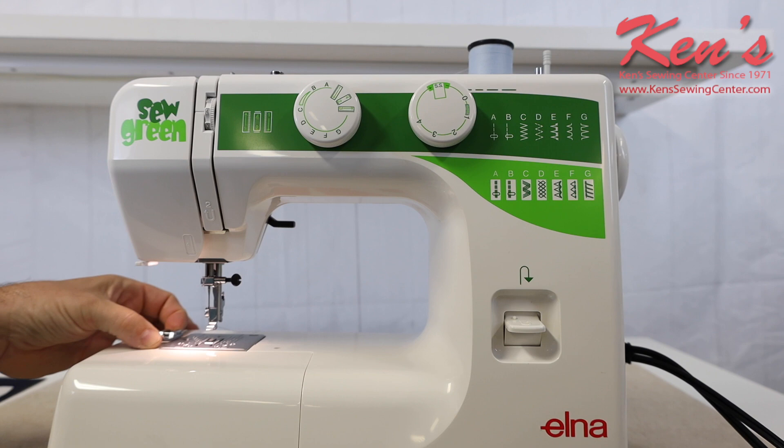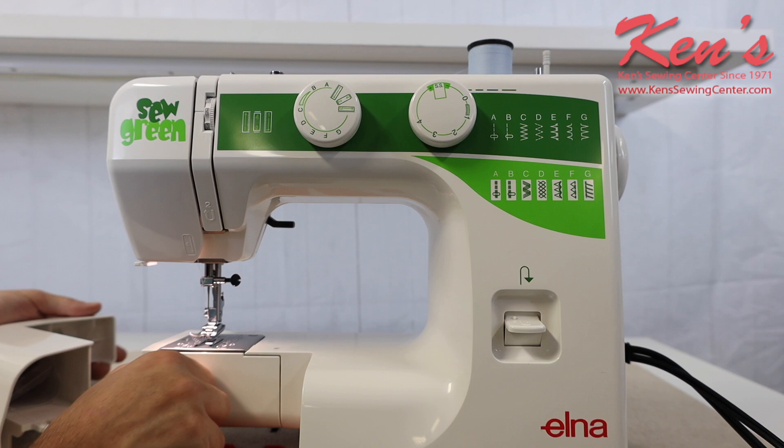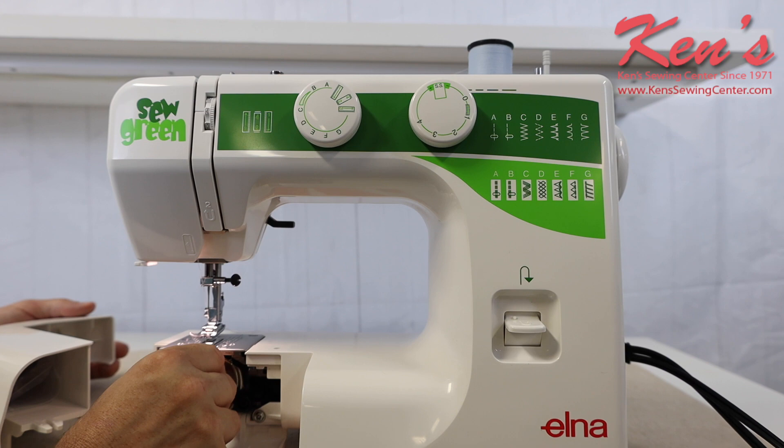There's a lot of accessories available for this machine. The machine does have extra high lift on the presser foot, so I can get those thicker materials underneath it. I have the removable accessory tray, and I have the metal front-loading bobbin case on this machine.